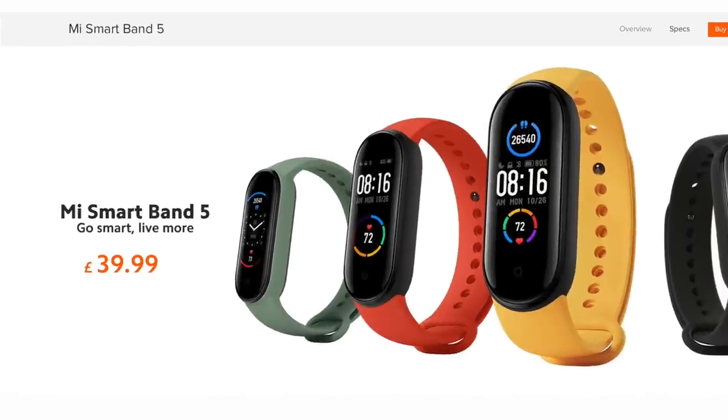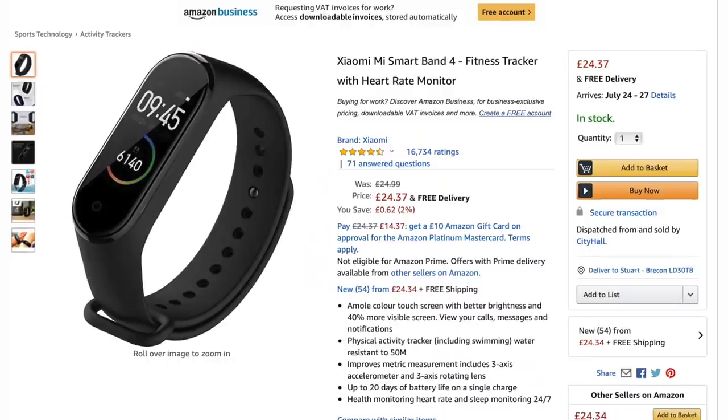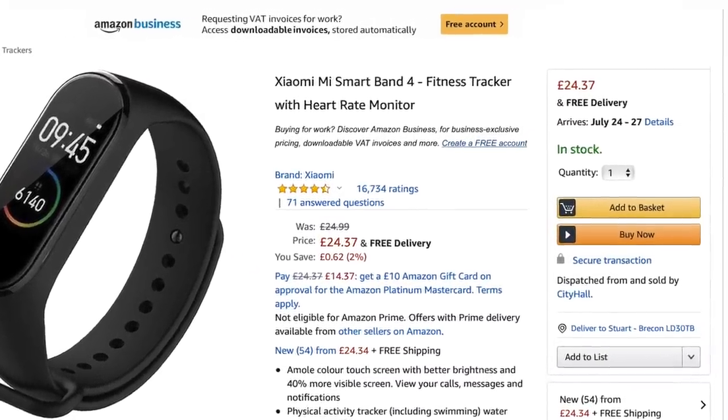And you look at the price — it's 40 quid currently in the UK. You can get the Mi Band 4, which is pretty much identical in its feature set for the UK, for less than 25 quid on Amazon. So if you are thinking about buying a Mi Band 5, my advice is: don't. Don't fuel the acceptance that we have to accept a product with very small feature changes. We should be turning around to Xiaomi and saying no — actually update your products so they work properly in the UK.